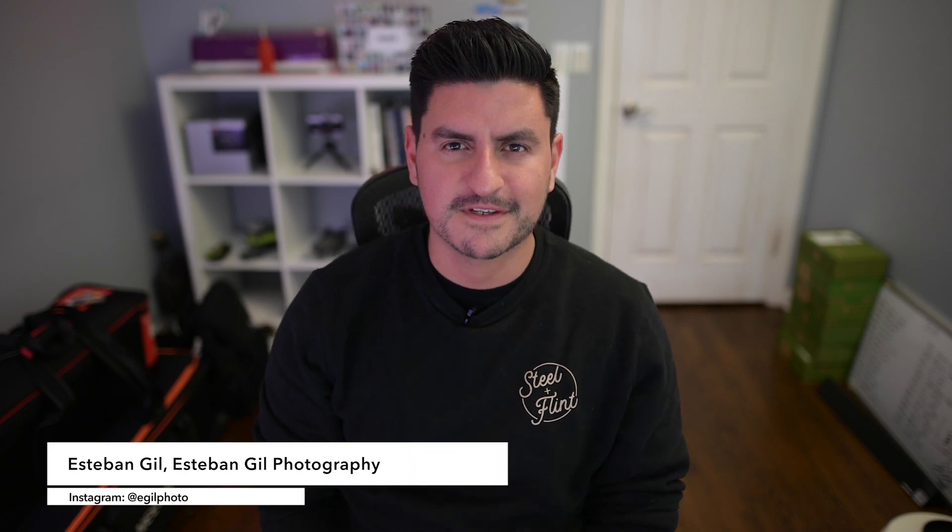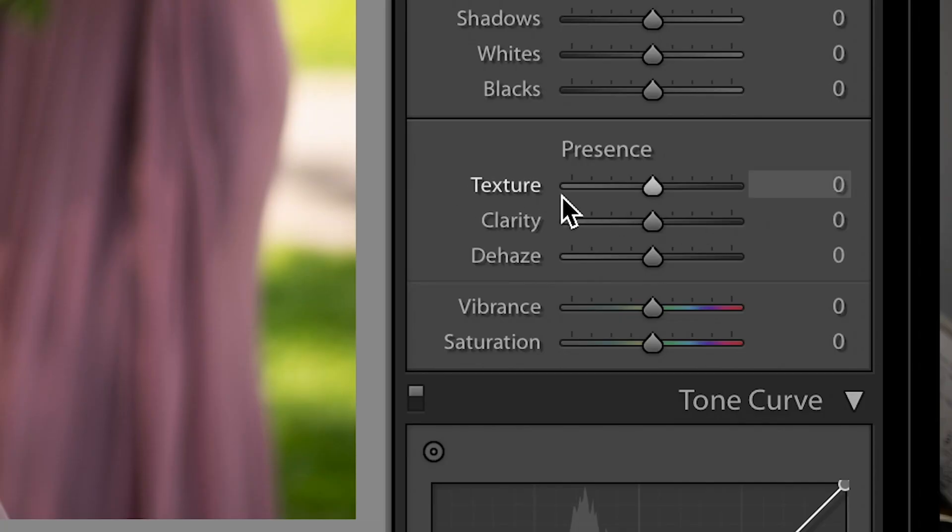Hey everybody, this is Esteban Gill from Steel and Flint Society, and today we're gonna be talking about Lightroom's new feature: texture. Probably the worst thing that could have happened to photography because we like to overdo the skin stuff and it just looks like we're dolls. It's probably a terrible idea to do this video, but screw it — let's do it.